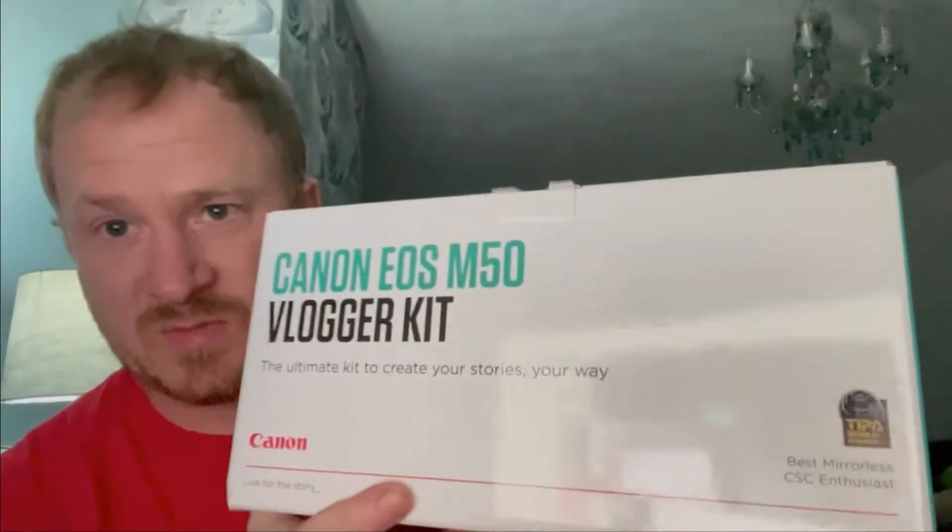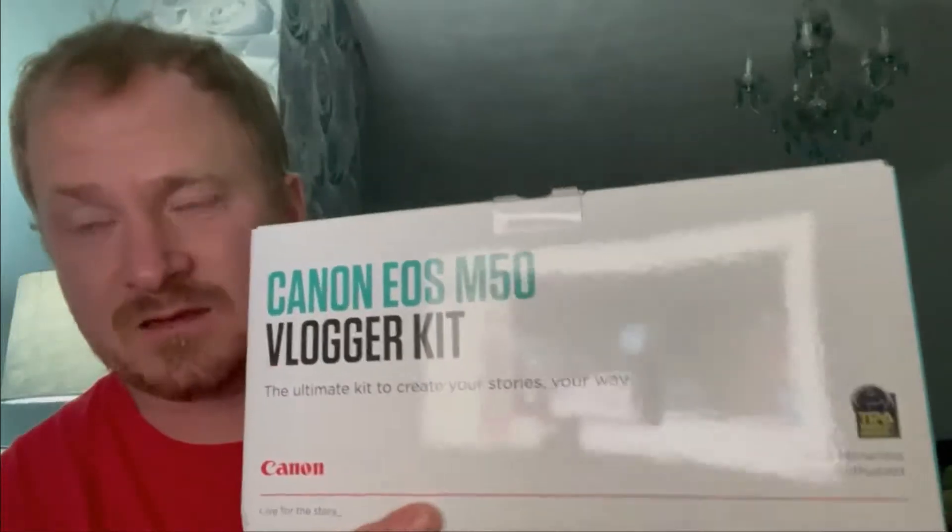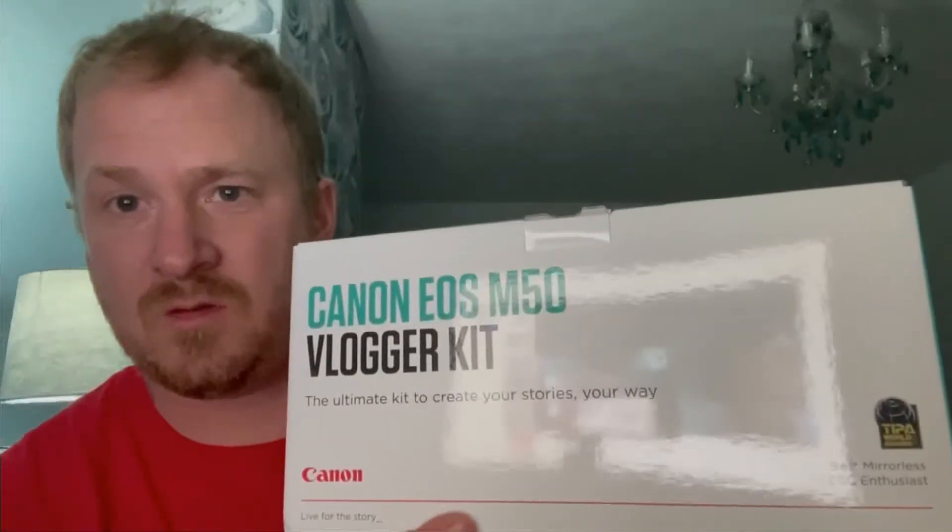Good evening everybody - good day, excuse the hair, I'm losing it so I'm saving it. I'm going to do a review of the Canon EOS M50 vlogger kit.